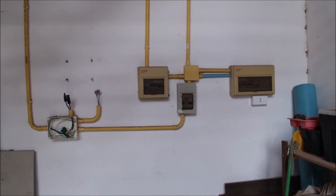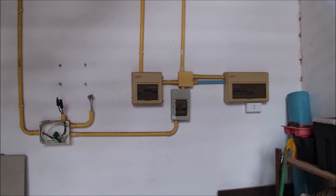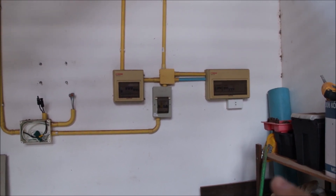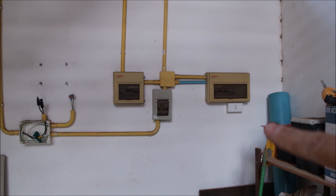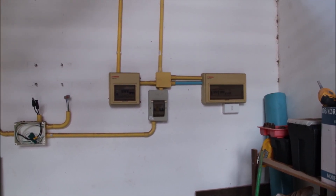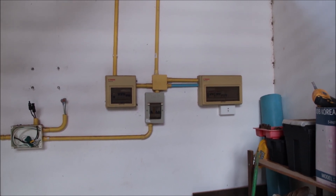I'm going to work now on the distribution — the TNC branch of the MDB. I have to take the power off all of these buildings, then reorganize and make it safer. I'll show you what I mean by increased safety in a moment.